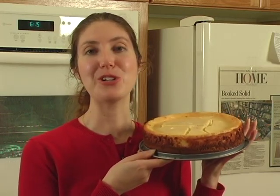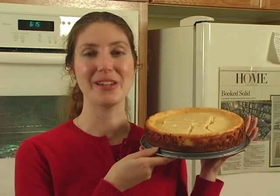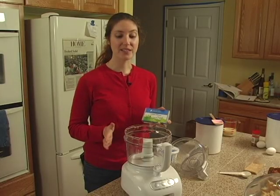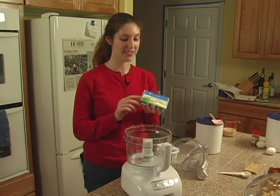Hi, I'm Jennifer Kale and on behalf of Expert Village, I'm going to show you how to make this delicious creamy eggnog cheesecake. While the crust is in the oven baking, we can start making our filling for the eggnog cheesecake.